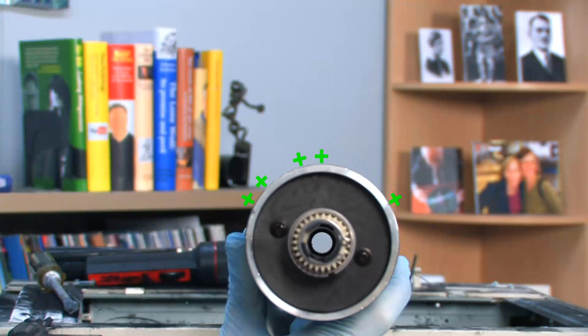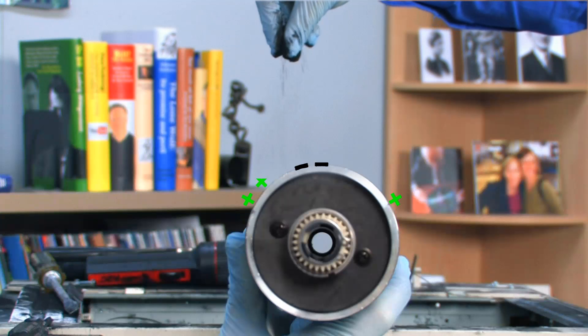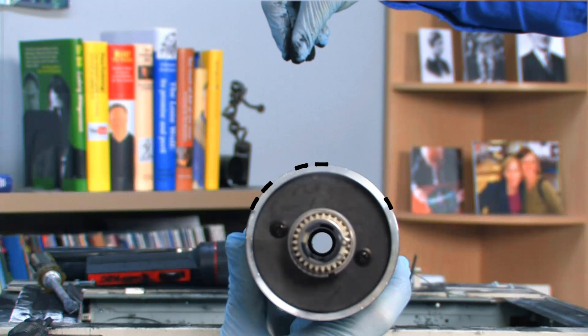Third, the machine wipes toner across the drum. Toner isn't ink — it's tiny particles made of plastic and carbon. Because it has a negative charge, the toner sticks only to the positive image on the drum.